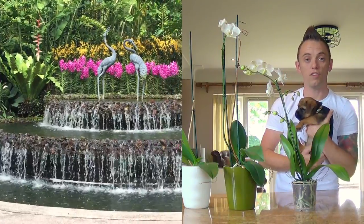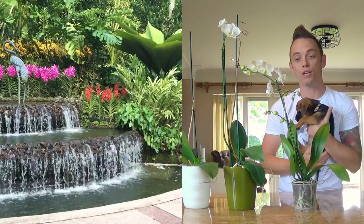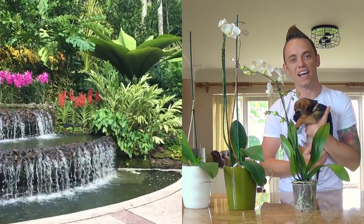Before we move on to looking at these orchids, I was lucky enough to go to Singapore's Orchid Garden a few months back and see how these orchids grow in the wild. So let's have a quick look at that before we return to get my top tips for orchid care.